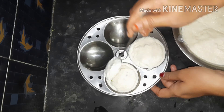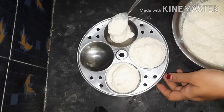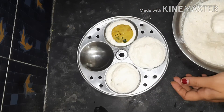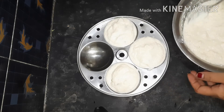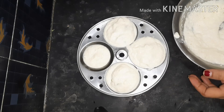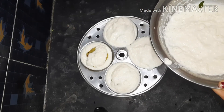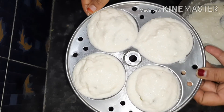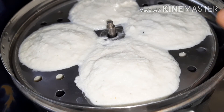It is very tasty for the chutney. The chutney is very soft and very tasty. You can cook it in 10 minutes.